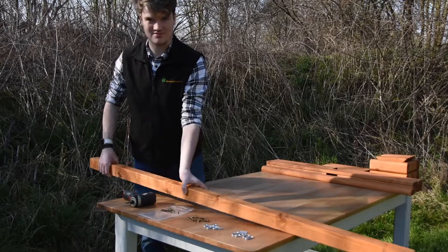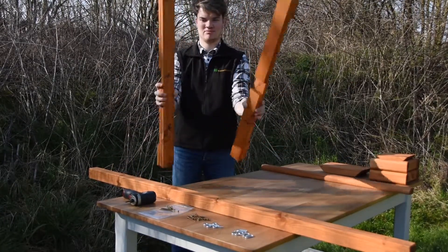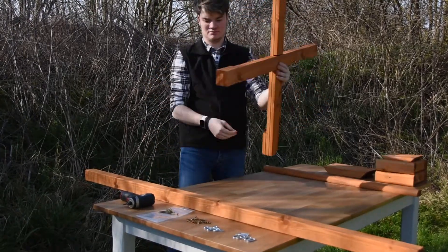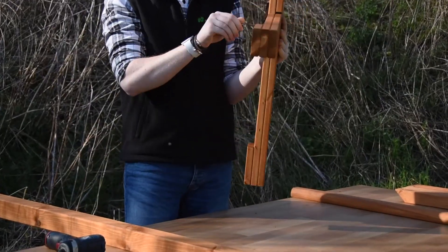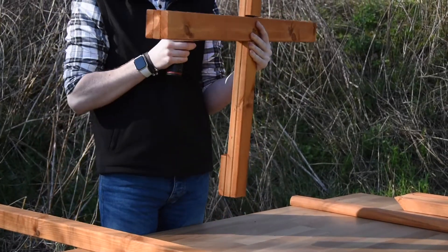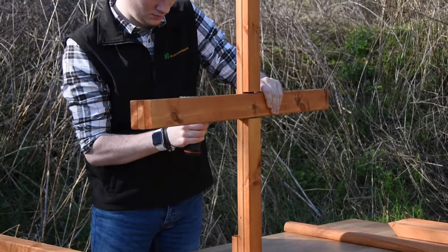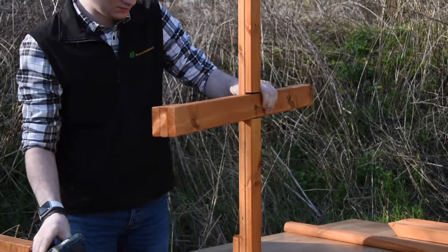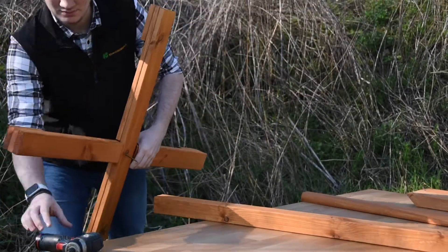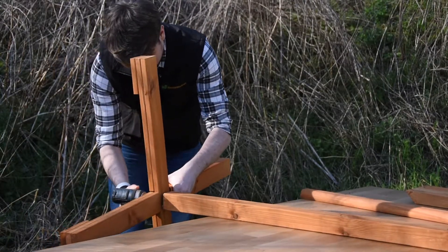Firstly, grab your large pole which is 1.8 meters long, and your two feet, which should be opposites. Slot them together, turn it over, put your 100mm screw in, screw in a little bit, grab your electric screwdriver, and screw it through without screwing into your fingers, and screw it all the way through.